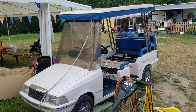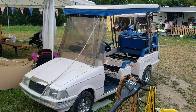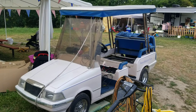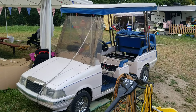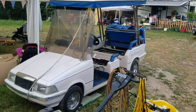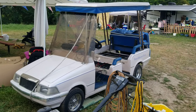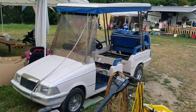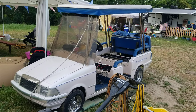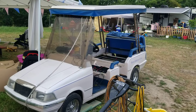Thanks for watching guys. This is a Western Elegante Limo — it's a pretty rare golf cart. It's actually an EZ-GO; all the running gear is pretty much EZ-GO, and then Western Go does their own body on it. These were made from the mid-80s to the early 2000s.